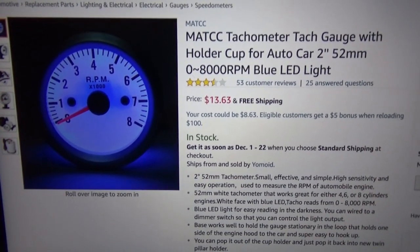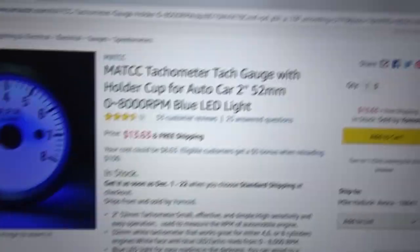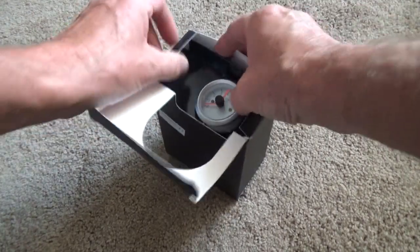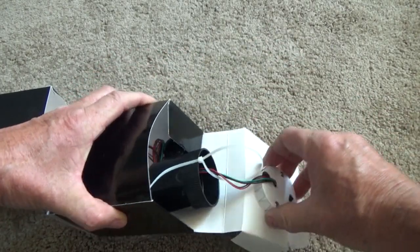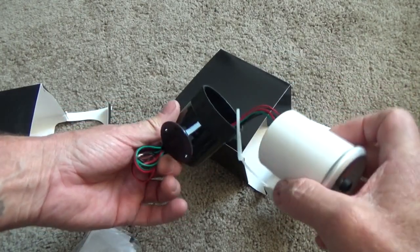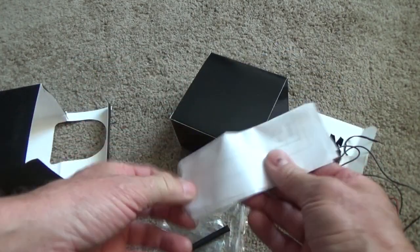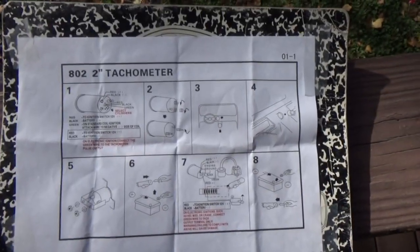This is a tachometer I ordered from Amazon and I'm going to install it in my RV and show you how I did it. To do this real quick, you open the box, pull it out. This is for if you want to mount it, but I'm just gonna put it in the RV this way. You got your wires here, and some shrink wrap and directions right there.